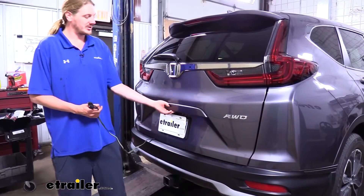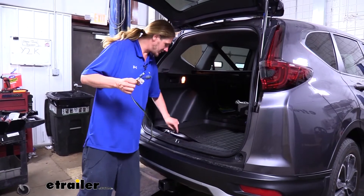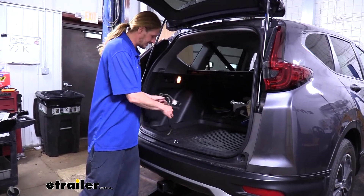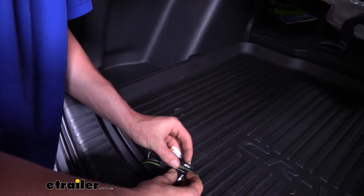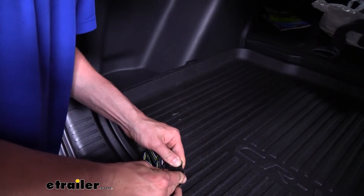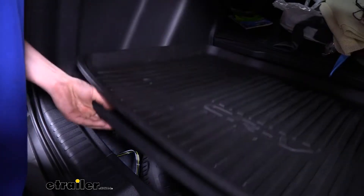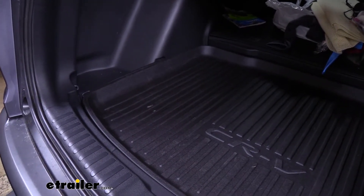When you're done using your harness it simply stores here in the back of the vehicle. I like to use the dust cap on it to keep out dirt and debris and hold the wiring together — just wrap it up, bring the dust cap around, and hook it onto itself. That keeps everything bundled up nice and neat. Then you just lift up the paneling and stick it next to your spare tire and it's completely hidden.